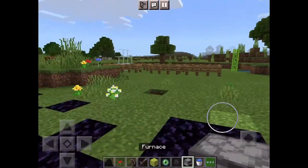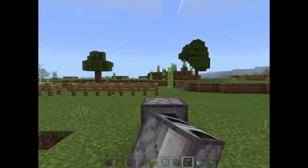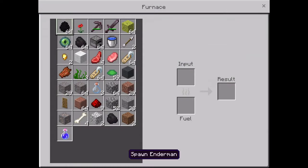Now how to dry a wet sponge — you just need a furnace and you gotta cook the sponge.